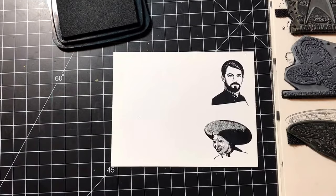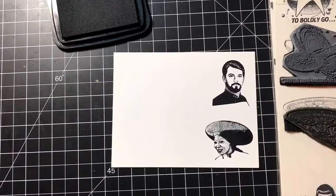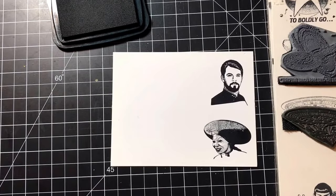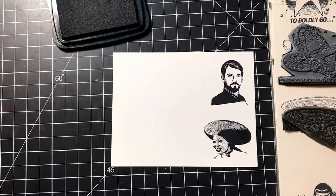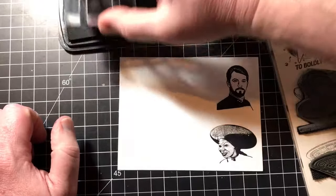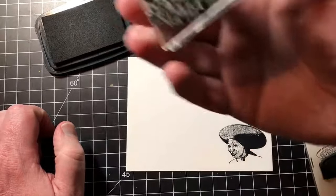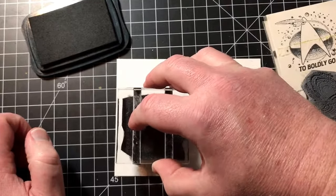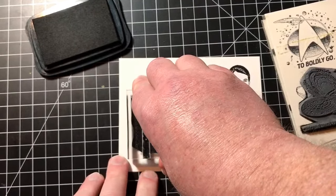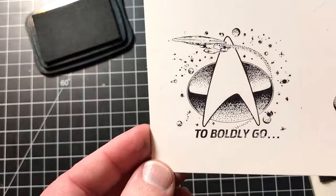The next time I stamp with it, it should work pretty well. What I'll probably do in future is remount these using cling mount tape. I'm going to print one more — this one says 'To boldly go.' It's not inked as well as it could have been, but it's not bad — it is still printing pretty well after 20-odd years.